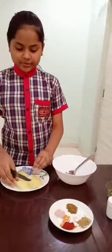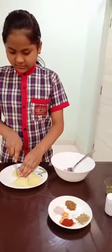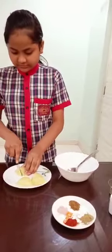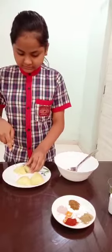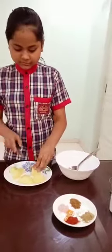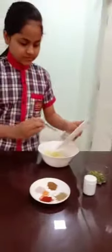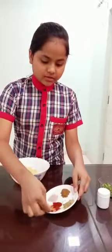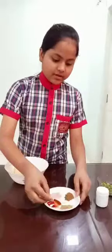I will boil the aloo and cut it up. Now I will add chili powder. Now I will add chaat masala.